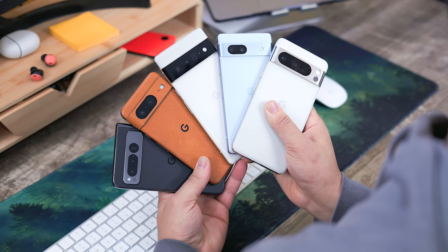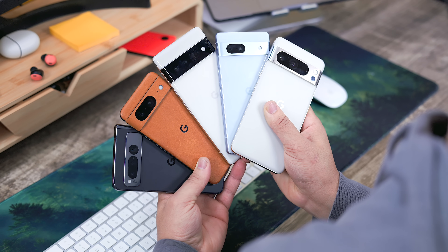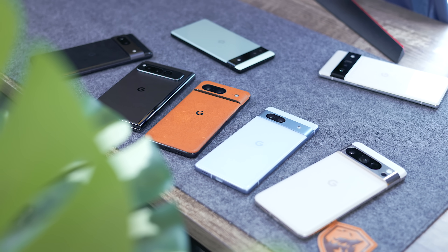Over the holidays, I have no doubt a ton of people got Pixel devices either brand new with the Pixel 8 lineup, or maybe an older, cheaper model in the Pixel 6 or 7 series.